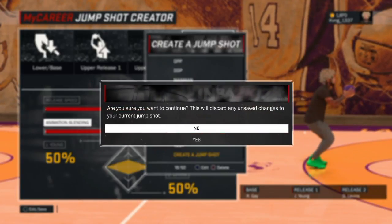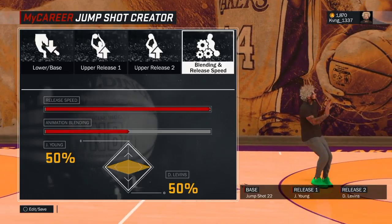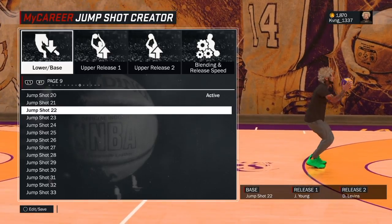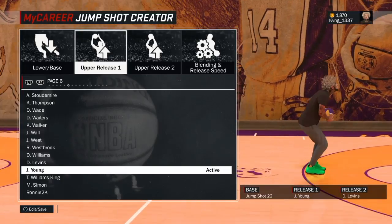Now the next shot — I call it Just Denver — because it's Justice and Denver, 50-50 split, 100% speed, and then jump shot 22 as the base, and then Justice and then Denver.